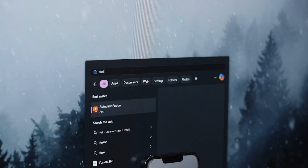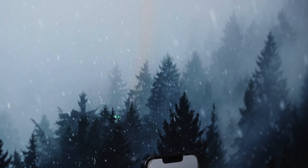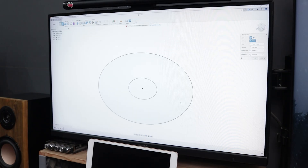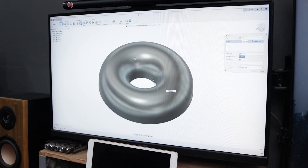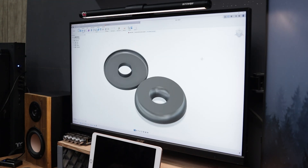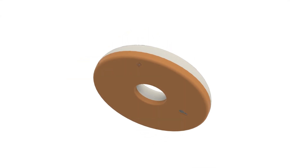First, I opened up Fusion 360 and started designing. My initial inspiration was to create a circular lamp kind of like a donut. I did design it that way at first, but I quickly realized it was going to be difficult to print. So I made some modifications instead of going for a perfect donut shape, and here's how it turned out.